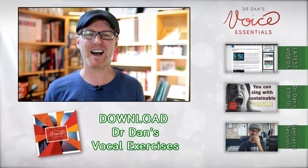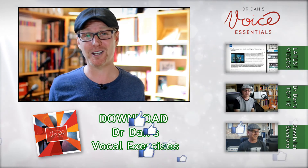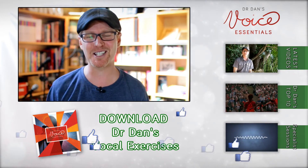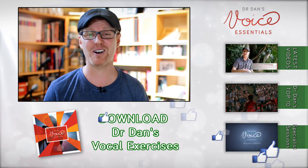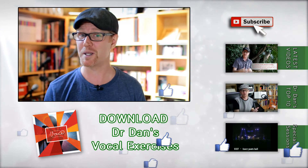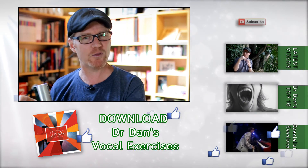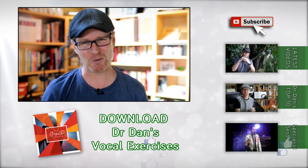If this is your first time here at Voice Essentials, we would love for you to join and subscribe to our channel and join our ever-growing community of singers from across the globe who, just like you, want to raise their voice in song. Until I see you in the next Voice Essentials video, whether it be another Vocal Pit Stop on Tuesdays, or the far more in-depth videos on Thursdays, I'm Dr. Dan. Sing well.